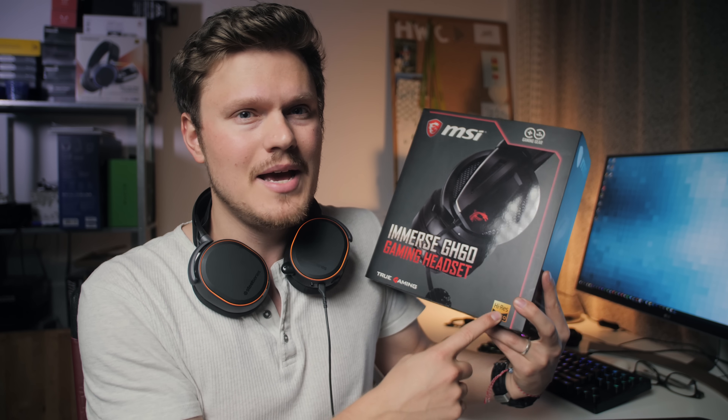The MSI GH60 also has the high-res audio certification, but it's a significantly cheaper product. I'm hoping that the high-res audio badge will not come at a significant price premium because of it.